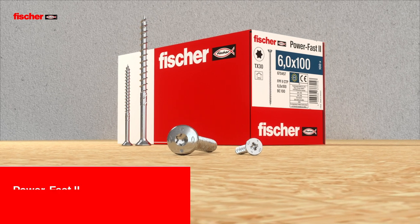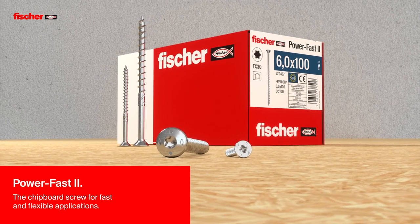Fischer PowerFast 2. The chipboard screw for fast and flexible applications.